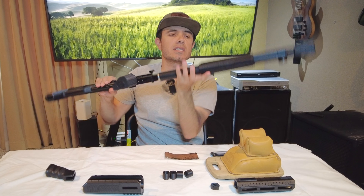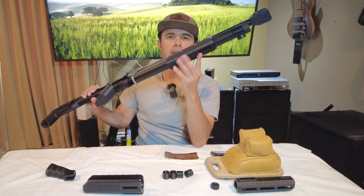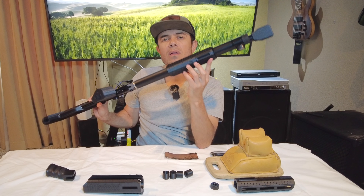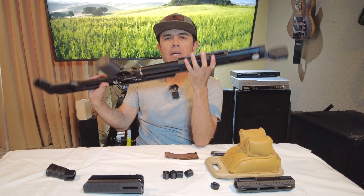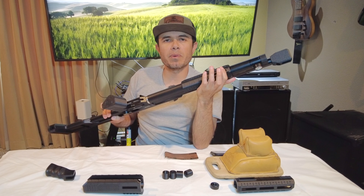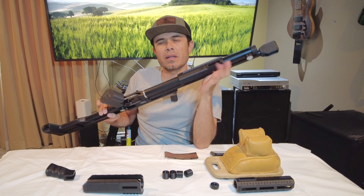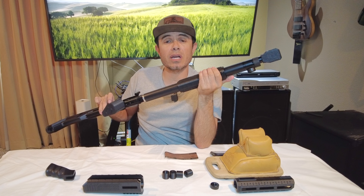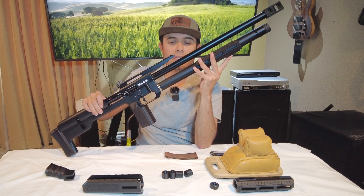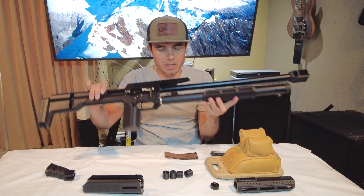What this does is give you some M-lock rails — three on this side, one on the bottom so you can attach a Picatinny rail, and three on the other side. It gives you a little spot to grip and you can slide it up and down wherever you want it. You can put a Picatinny rail here for those who want to attach a bipod or a flashlight. I use it for a flashlight, but for long-range shooters you can attach a bipod.